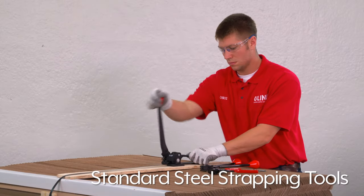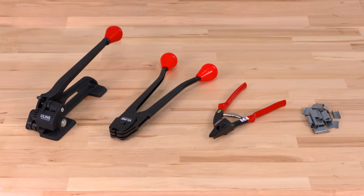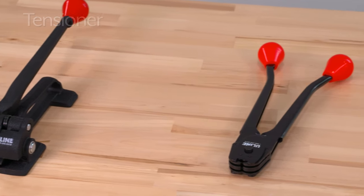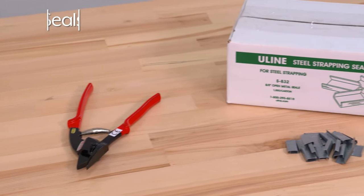ULINE steel strapping is the best option for securing your heaviest loads. In addition to strapping, you will need four other components to secure your load: a tensioner, a sealer, a cutter, and seals.